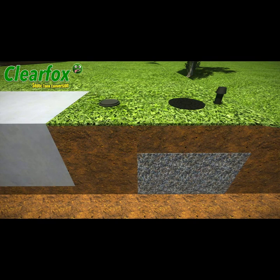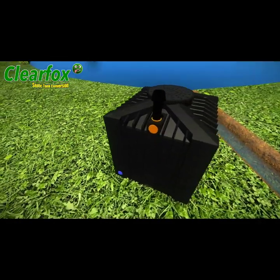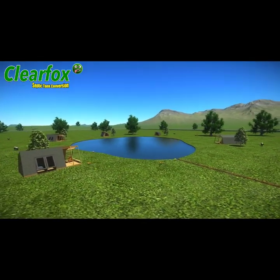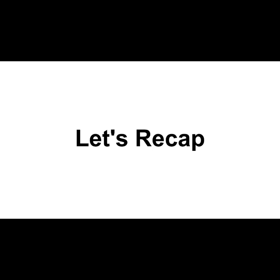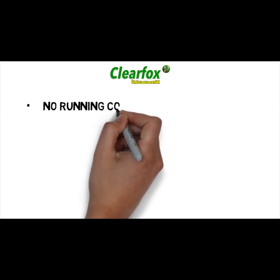The ClearFox non-electric septic tank converter is ideal for domestic properties, barn conversions, holiday lets, glamping, camping and caravan sites, and much more. Because the ClearFox doesn't run on electricity, there are no running costs.